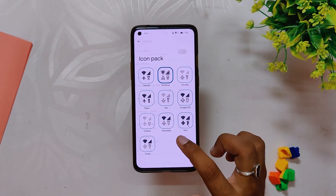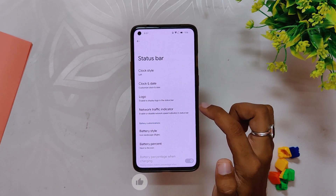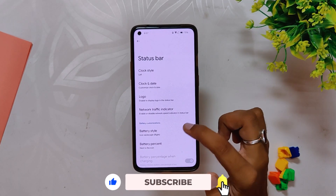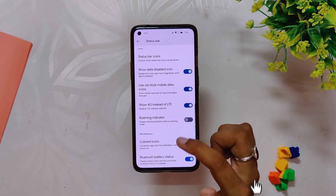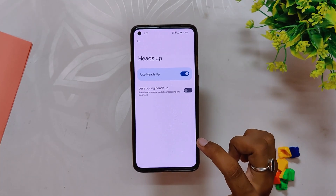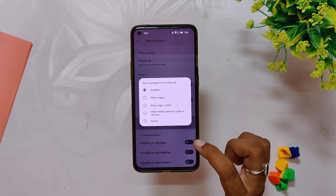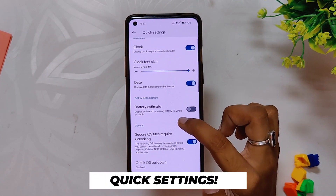Next up is the Status Bar, which includes clock and date settings, logo and network traffic indicator. Then we get battery styles and status bar options like old-style mobile data icons and colored icons. Moving on to Notifications, we have options for heads-up notifications, blink flashlight for calls, and in-call vibration options.